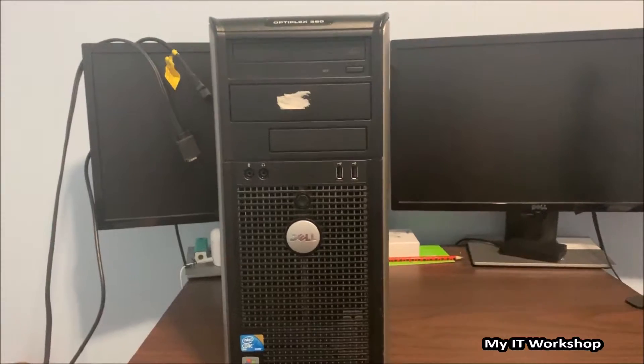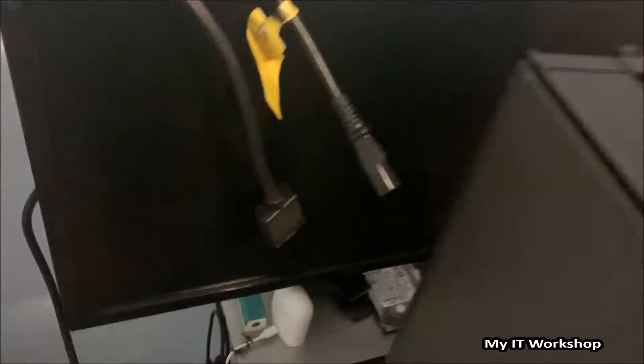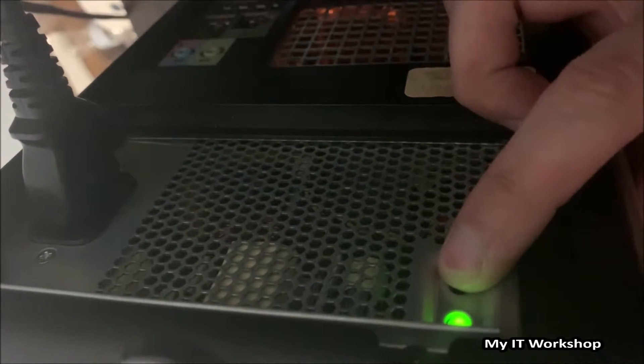We're going to see in a few minutes when this computer was built and all that. I already have my two cables ready: the power cable and the VGA — it doesn't have HDMI, which is no surprise. I connected it and was able to see an orange glow from the motherboard. Now I'm testing the power supply — pressing the test button that most Dell tower computers have. If it lights green, you know it's working.